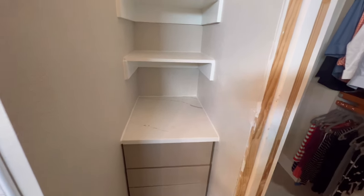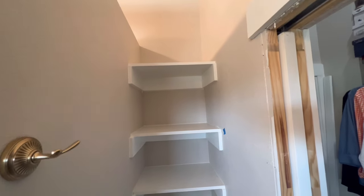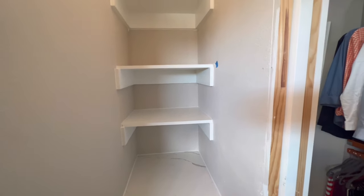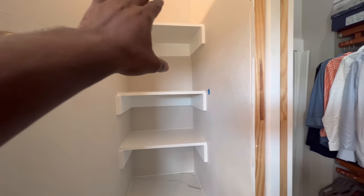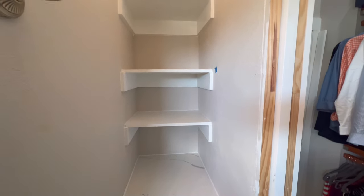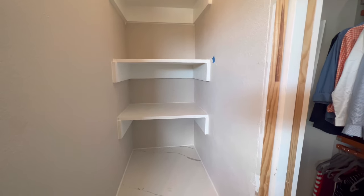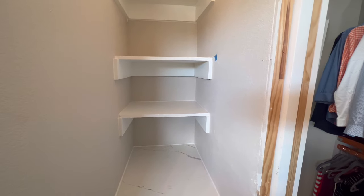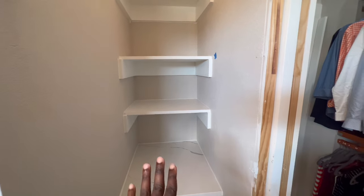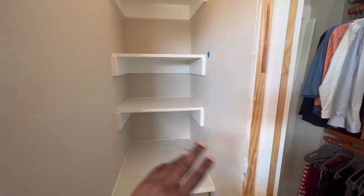I've got this entire cabinet finished all the way. She said she wanted three shelves so I gave it to her. She's just going to put some knickknacks up there and it's all finished. I'm still working on the project in the back so let me go finish that one. This is complete - all I'm going to do is just some touch-up paint and that's it. Then I'm going to start putting towels and stuff on here.